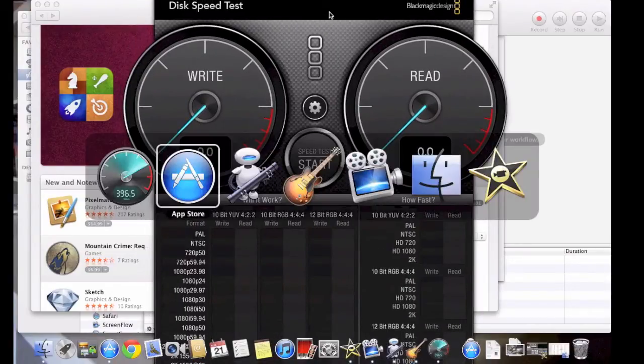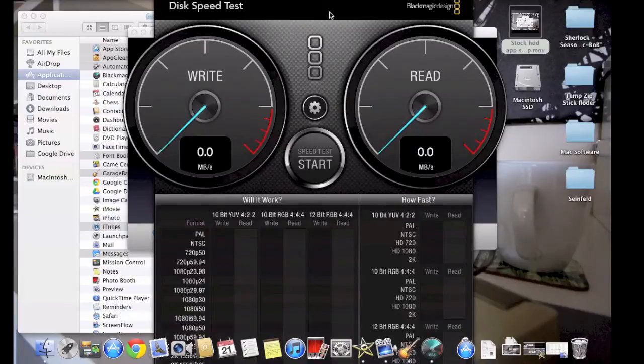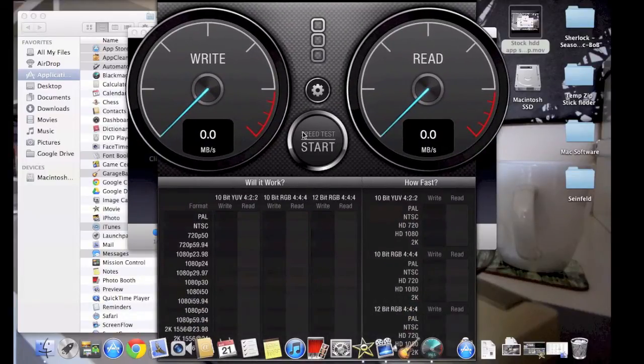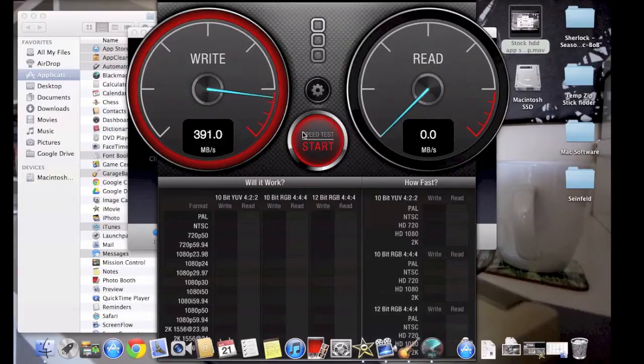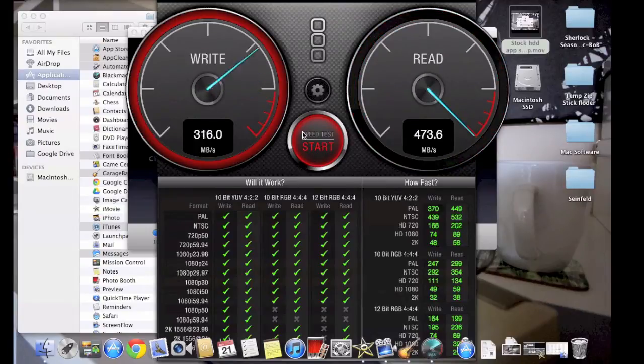Read and write speeds test — these scores have been fairly consistent.